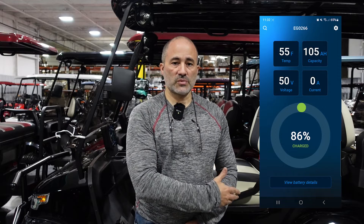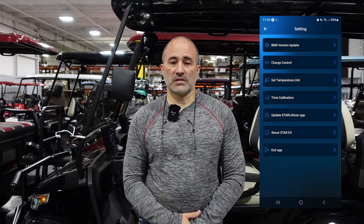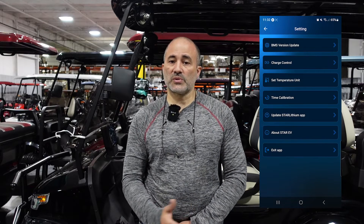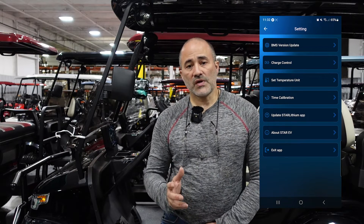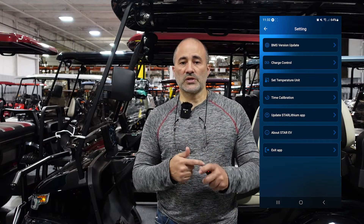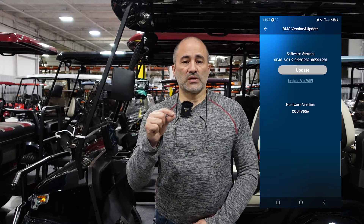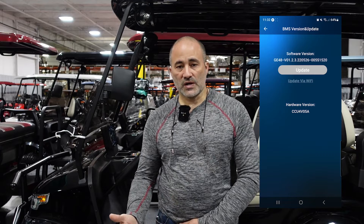It will connect to the battery. At the top right of the screen you'll see the gear icon. You will press the gear icon and then at the top of the screen be presented with a button that says BMS version update. Once you click on that button you'll be presented with a button that says update and also below it says reset via Wi-Fi. In either of these buttons you will be able to click and it will ask you to connect your battery to Wi-Fi.